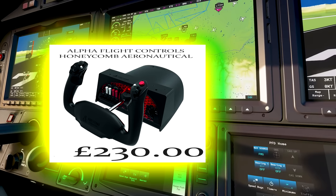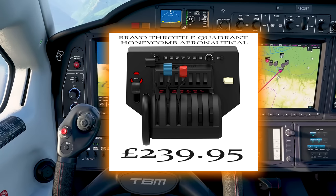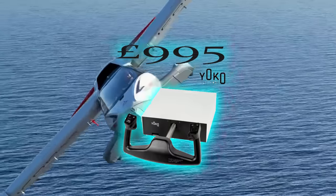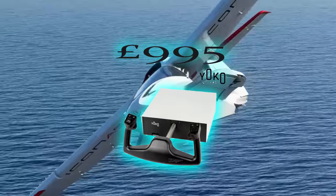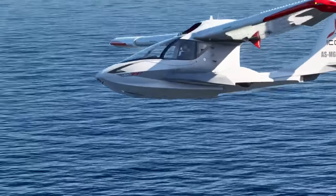The price of equipment significantly jumps from here, potentially into the thousands per item, and it is only really recommended for the elite and dedicated few. But if you shop around and even consider second hand options, some great deals can still be found.